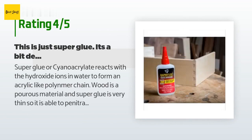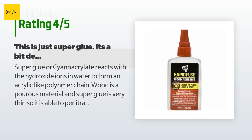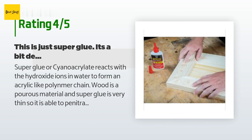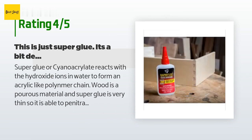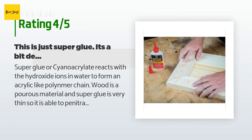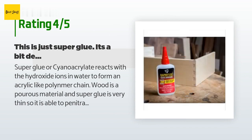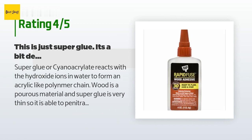A customer said: "Super glue, or cyanoacrylate, reacts with the hydroxide ions in water to form an acrylic-like polymer chain. Wood is a porous material and super glue is very thin, so it is able to penetrate into the wood. When you glue two wood surfaces that are extremely close in contact, the wood soaks up the glue, it reacts and hardens — similar to taking two sponges, soaking them in glue, and letting the clump harden as a single chunk with each half absorbed into each side of the wood. The bond is as hard as the glue, which cannot be pulled out of the wood since it has been absorbed into its pores. The reaction creates heat, which is why you feel the tingle when you get this stuff on your skin."